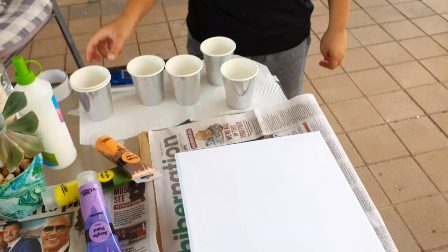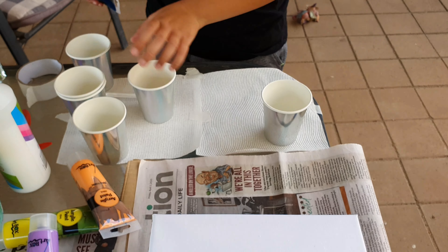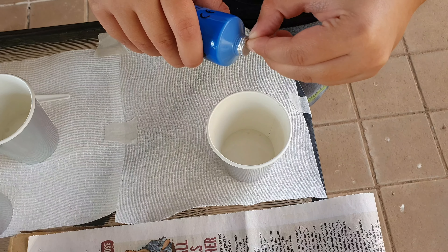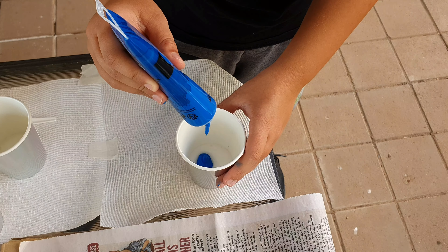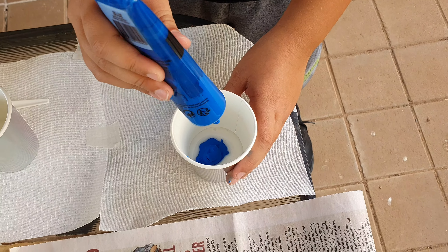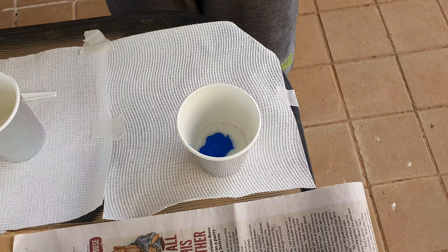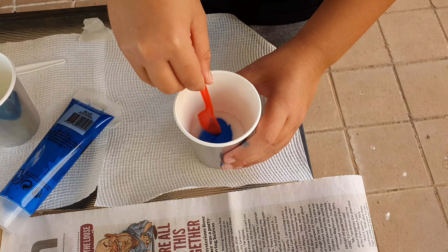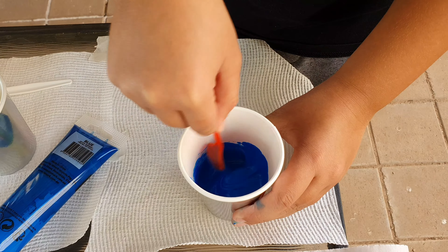Now we need the colours. I'm going to start with blue — unscrew the blue, first time using it. Now time for the blue. I don't want to put too much, and you can add more whilst you're mixing. I have small cups, so I'm going to use a little small red spoon. And you just start mixing — see that blue it's creating? Very nice, vibrant blue.